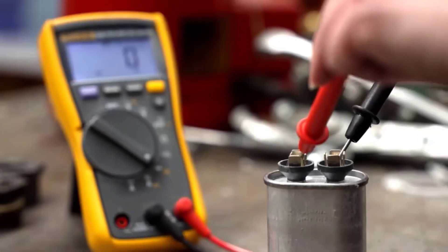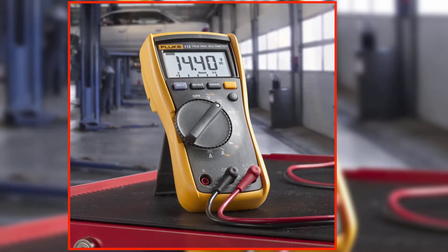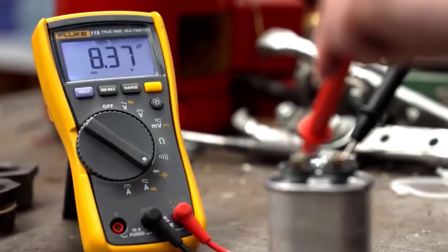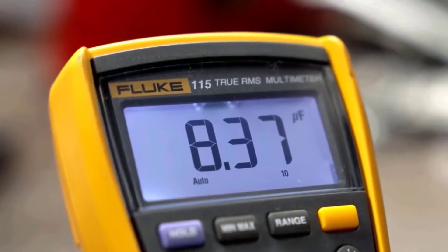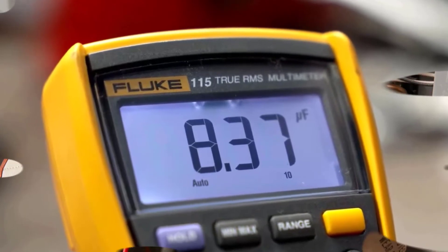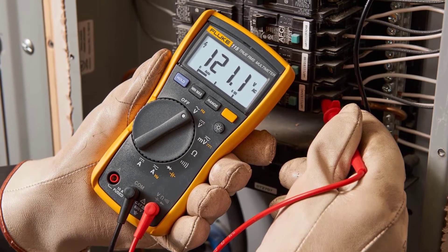The min-max average recording captures variations automatically, useful in noisy environments or when signal levels vary over time. The 115 model measures 20 amps with the included test leads. The display backlight makes it easier to read measurements in low light conditions, while the low input impedance helps prevent false readings due to ghost voltage.